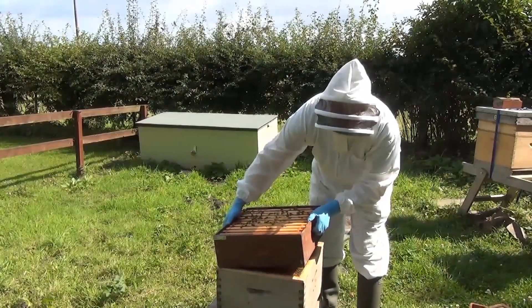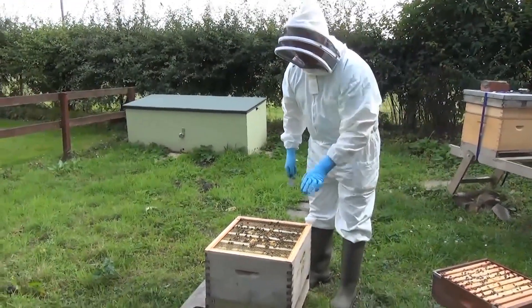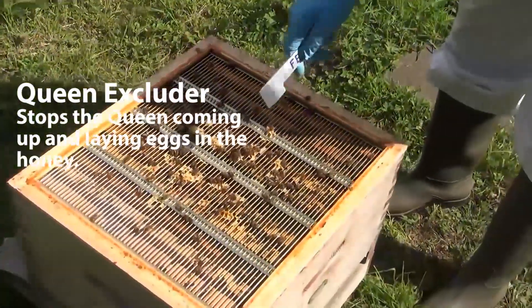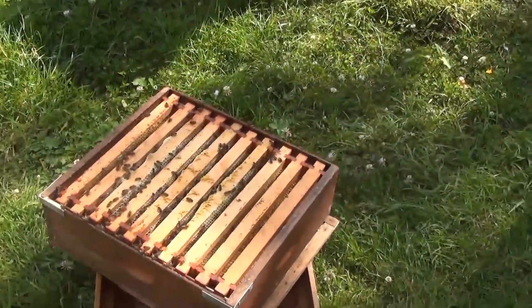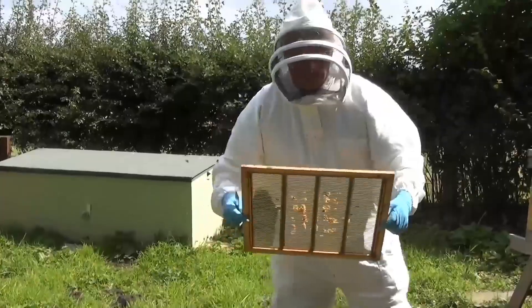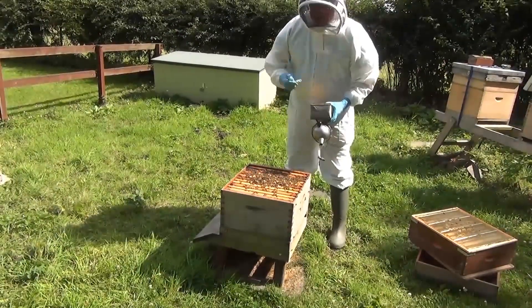We lift off the super — it's quite heavy, so there's quite a bit of honey in it. Now we come to a grid called the queen excluder. The queen excluder stops the queen from coming up and laying eggs all through our honey. It keeps her down in the bottom chamber, which we call the brood box, where the baby bees are being produced. And now we're down into the brood box.